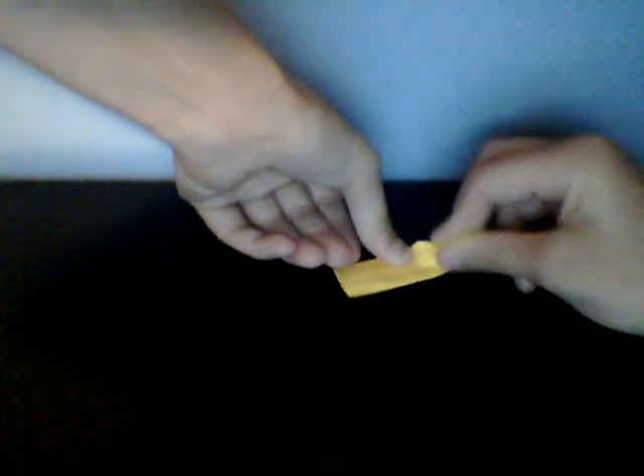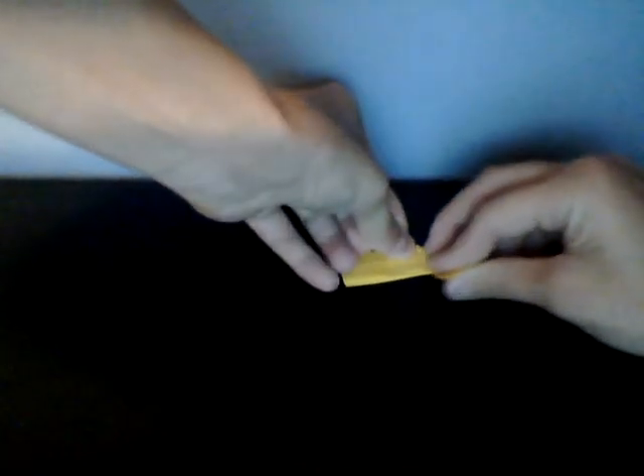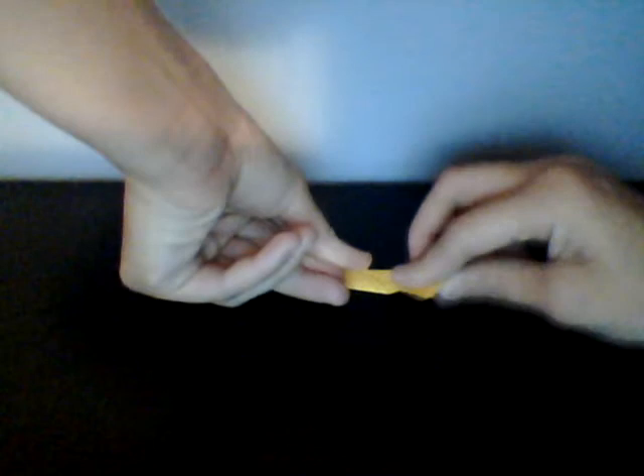Fold it straight down like this, so you have it like that. Then unfold it, and right there in the middle of the crease, take this part right here and fold it down to meet the crease, like that. Then we're just going to whip it over and fold this down to meet that, just like that.